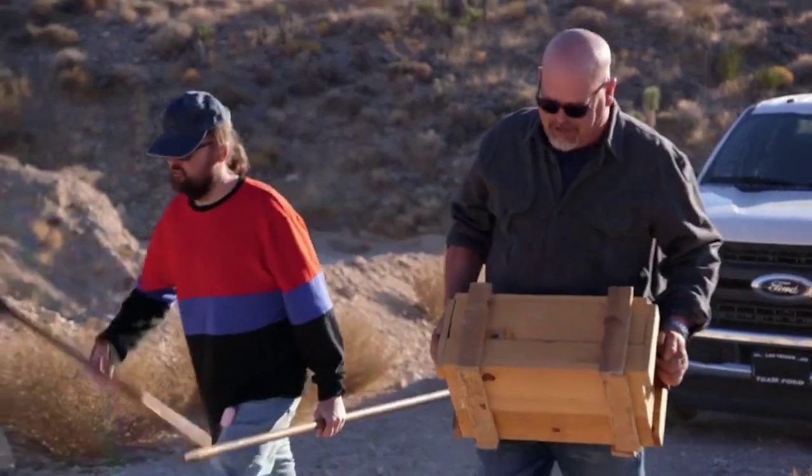Hey Ron, how's it going? Hey Rick, how's it going, buddy? Got all the implements of destruction right here.